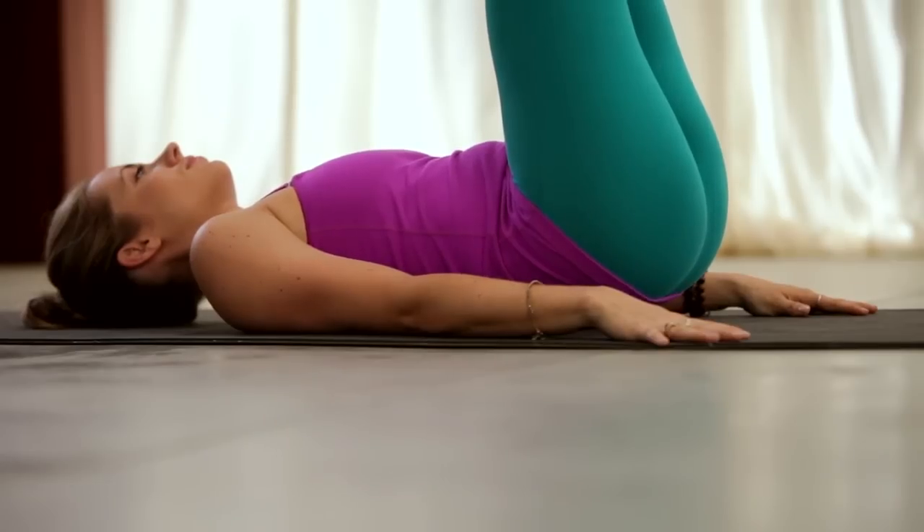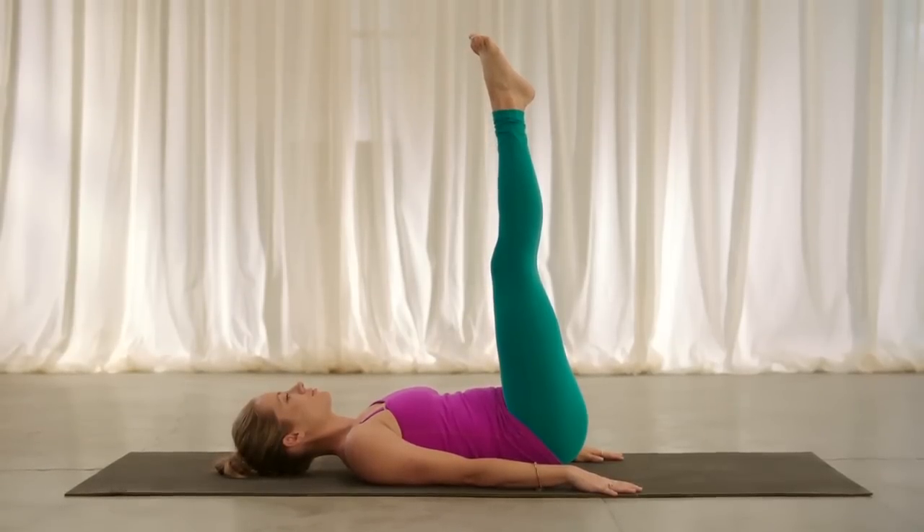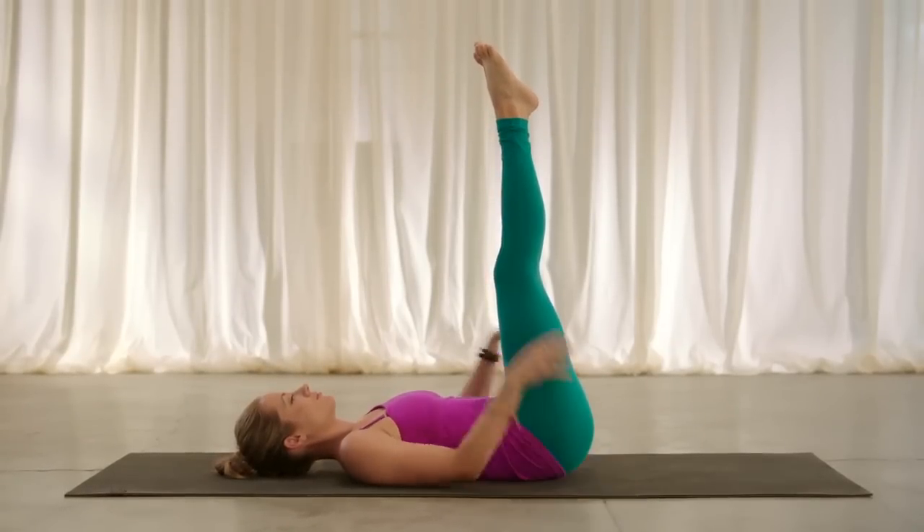This time, hold it. Lift up, keep the hips lifting. Spread and reach through the toes, feel that belly crunch to keep the hips lifted. And then place the hips back down onto the ground.